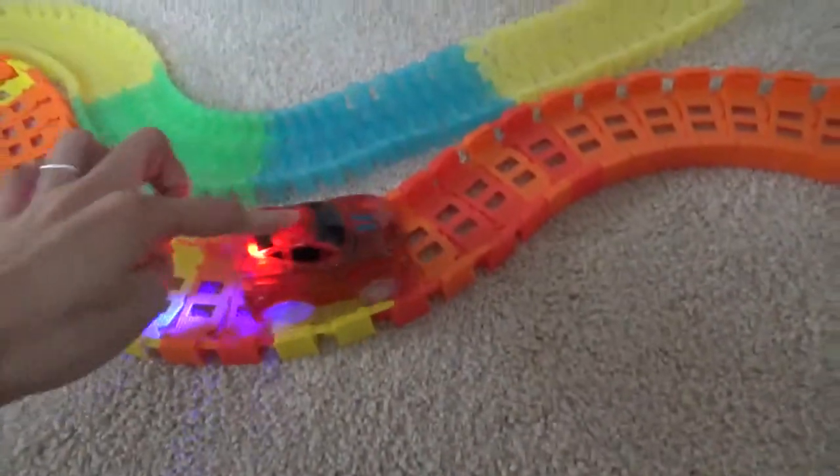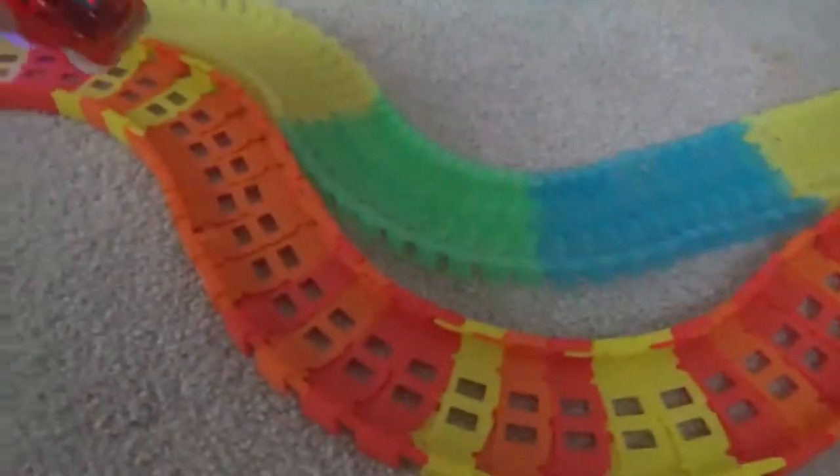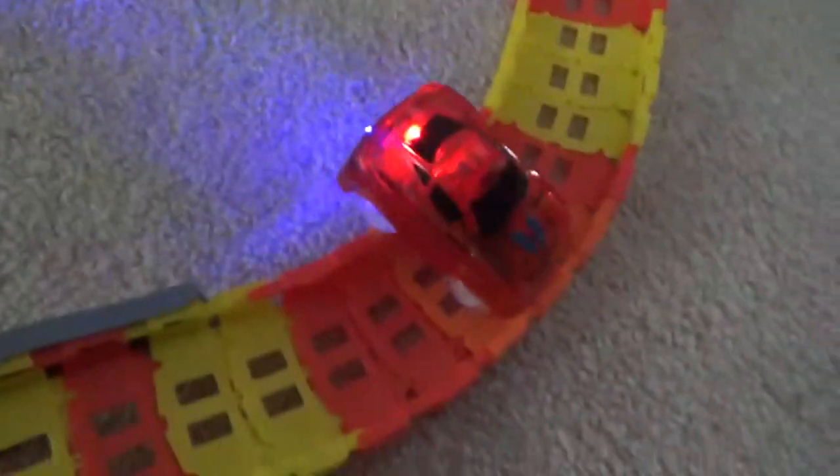Okay, let's try putting the Magic Tracks car on the train track and see if it works. It does work! Whoa! And it pushes the train. It's too fast! It pushes the train. It's really fast for a little car.